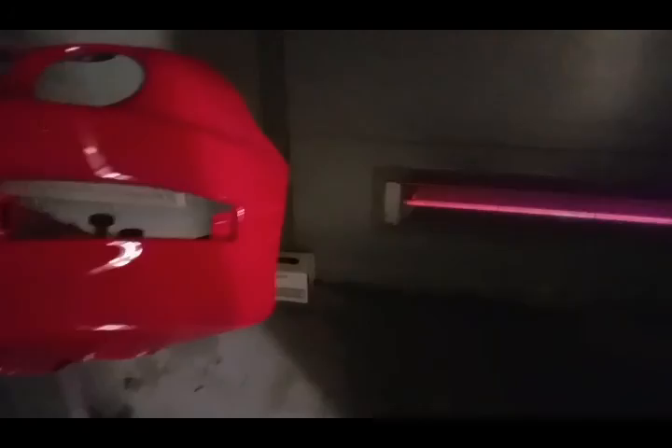These came out pretty clean, pretty good. Definitely happy with how they came out. I'm probably not gonna bother sanding and buffing them — the car's not perfect, so the bumpers don't have to be perfect either. That's basically it.